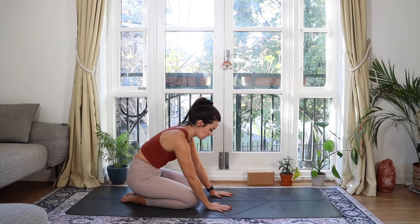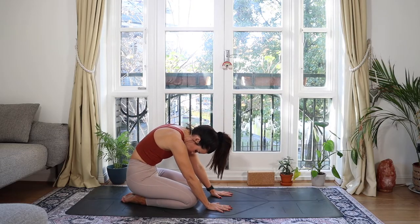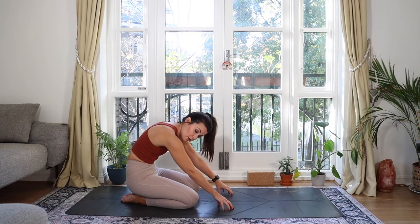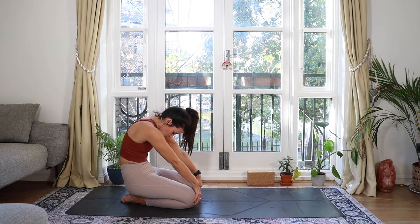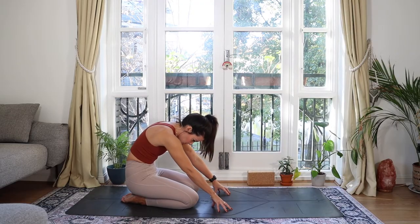From here, bring your hands in front and pull your belly in, rounding through the back — imagine you're tucking your tailbone under, let your head drop down. Some of us will be on our fingertips, some with hands flat, you can even grab the front of your knees. This should feel like a nice refresher after those back bends.